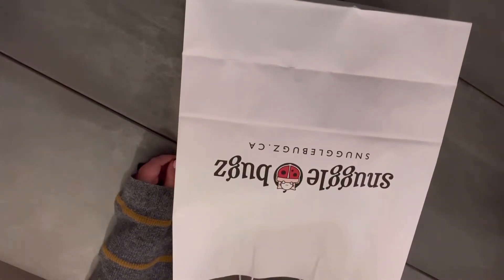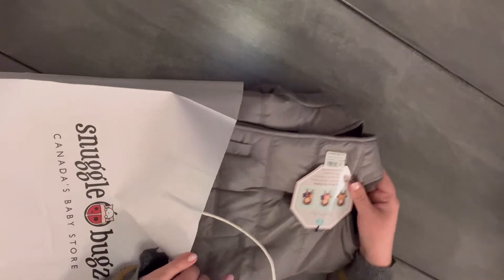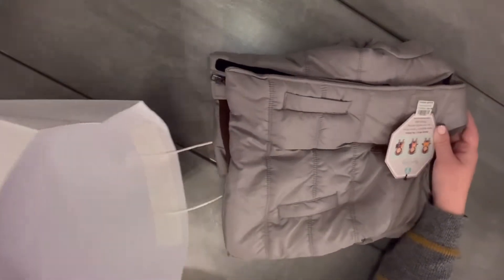We have been using them for pretty much all our go-to stuff that we needed for our two little boys. They have a really good selection and often run some great promos as well. So check them out if you're in the market for any baby products or if you're looking for this Buckle Me Baby Car Seat jacket.